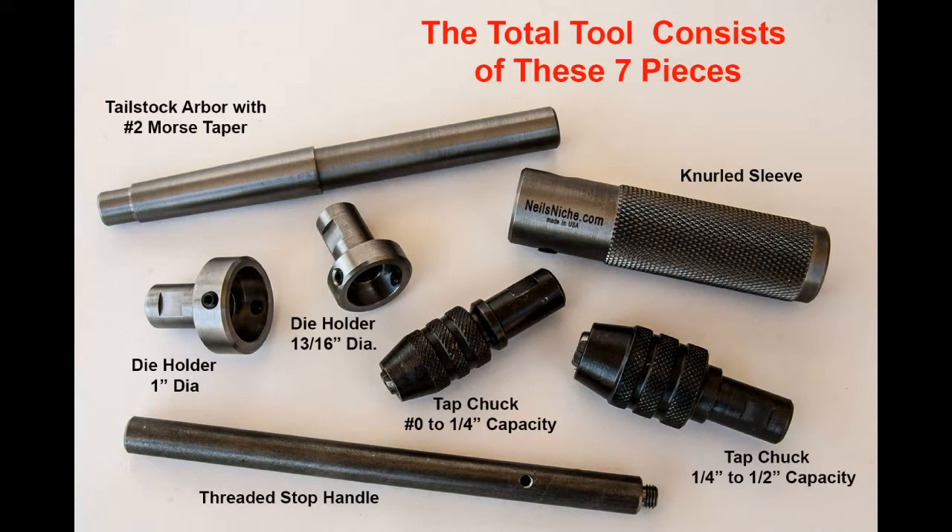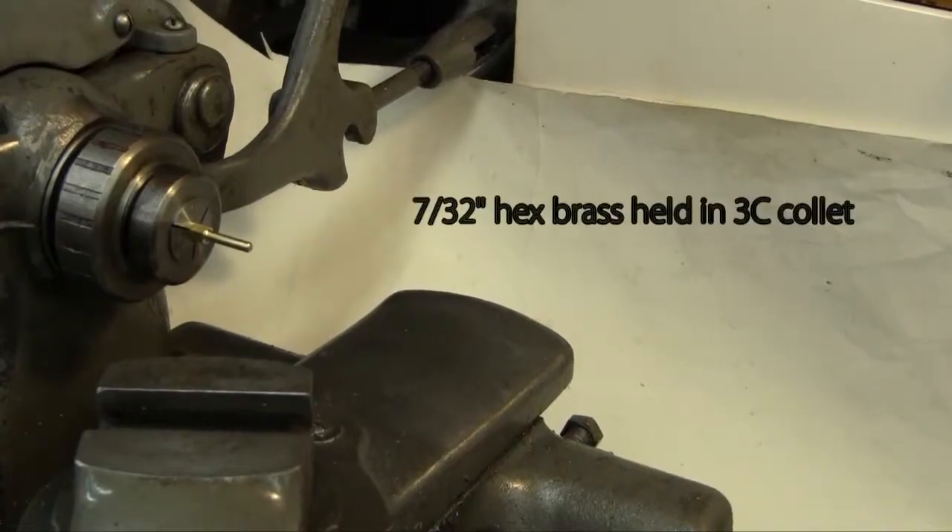The total tool consists of these seven pieces. So let's cut some threads.